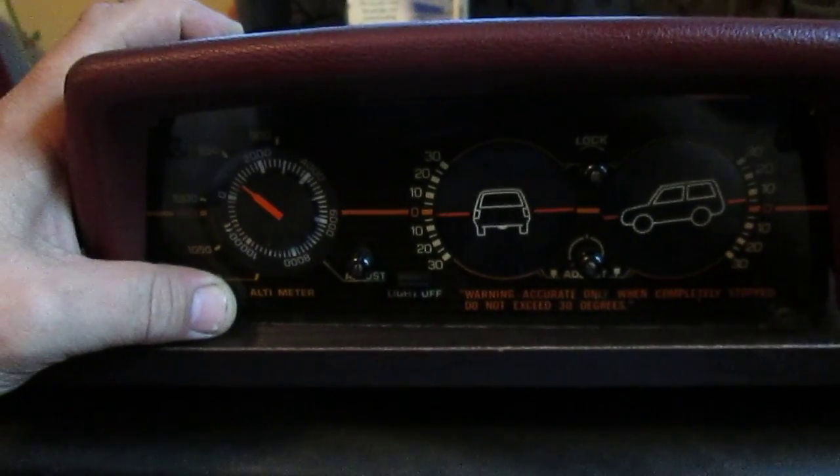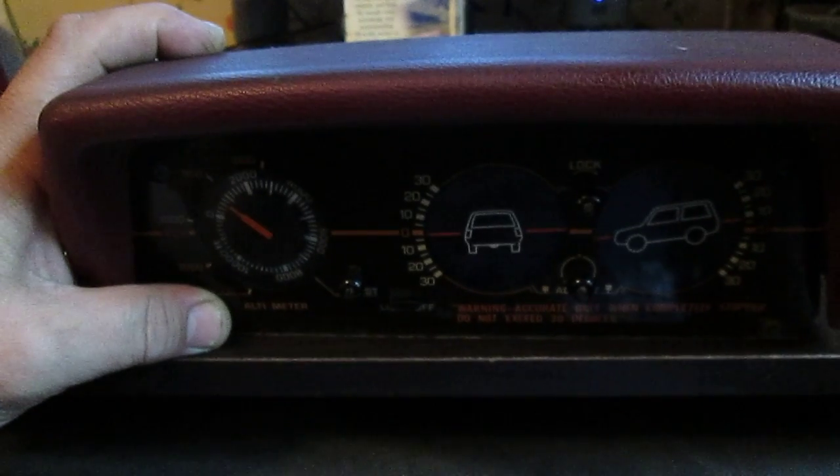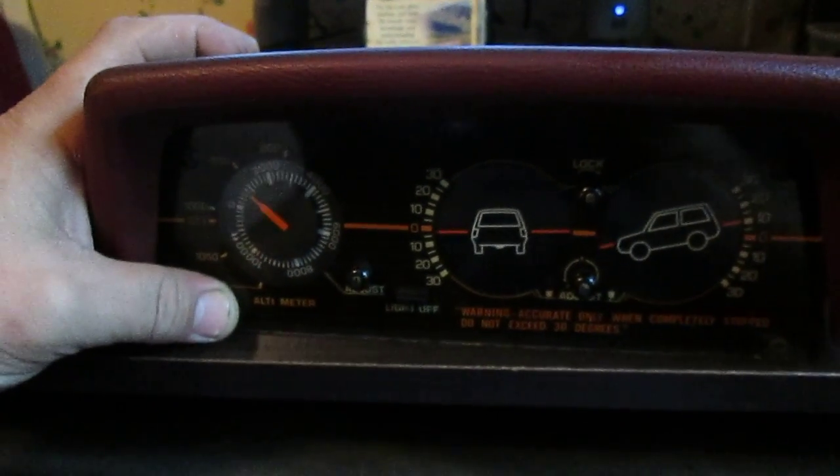What's up guys? Chef Yoda 4x4 at yodatech.com. You can see the tilt inclinometer or tilt-o-meter.